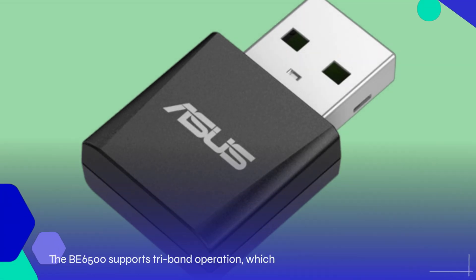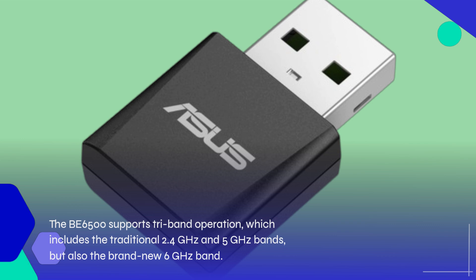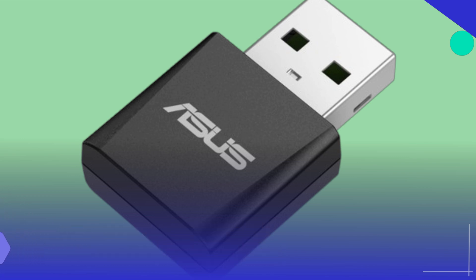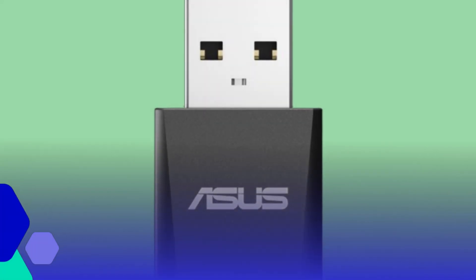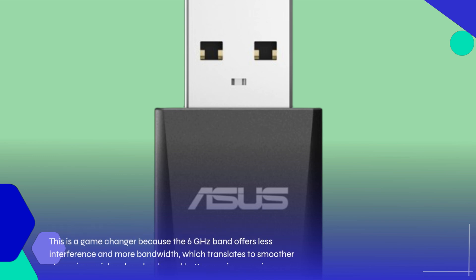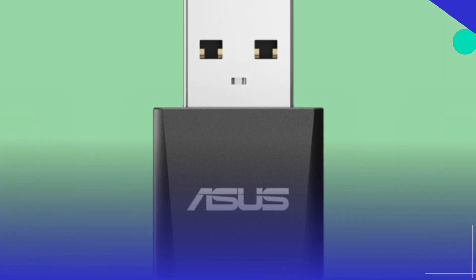The B6500 supports Tri-Band operation, which includes the traditional 2.4 GHz and 5 GHz bands, but also the brand new 6 GHz band. This is a game-changer because the 6 GHz band offers less interference and more bandwidth, which translates to smoother streaming, quicker downloads, and better gaming experiences.